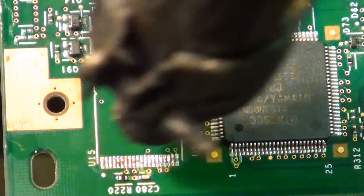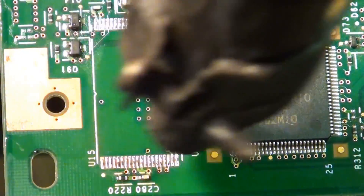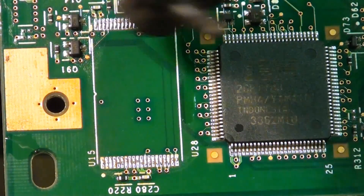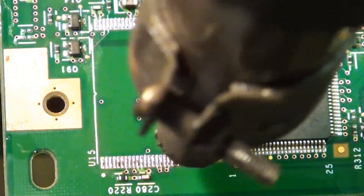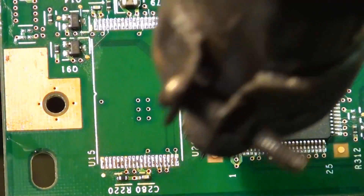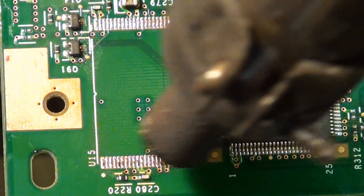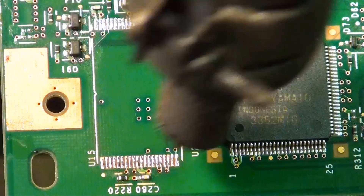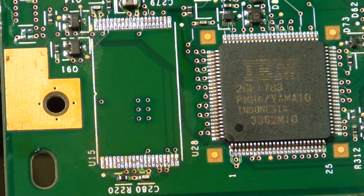It takes a bit of patience — it doesn't always want to flow and sometimes you have to clean it up. That's it, that's the removal. That was quite straightforward, wasn't it?